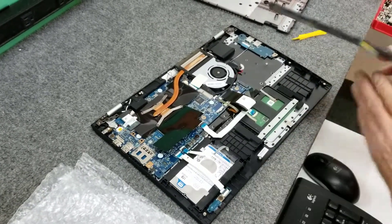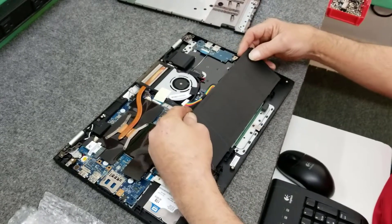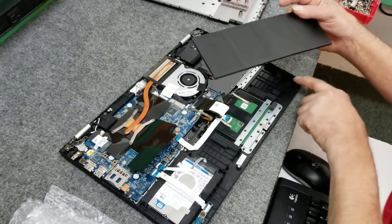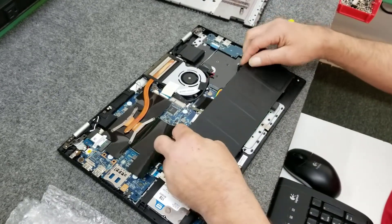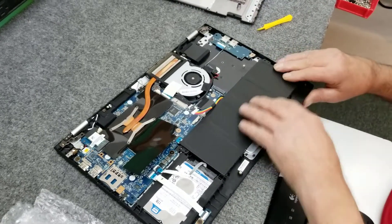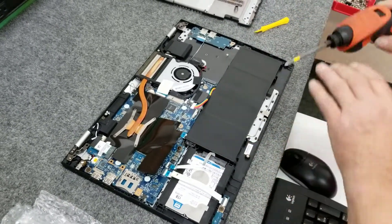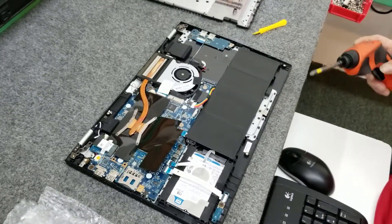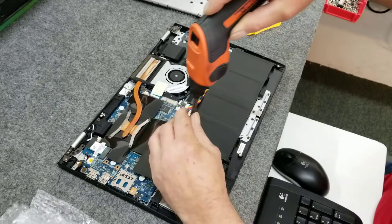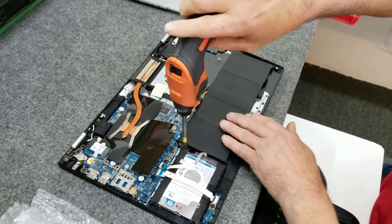We're just going to reverse it with the new battery. There are little notches along here that have to go into these little holders. Get that down there all the way, then put the screws back in. That's it.